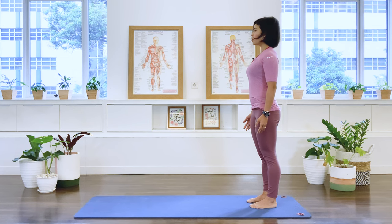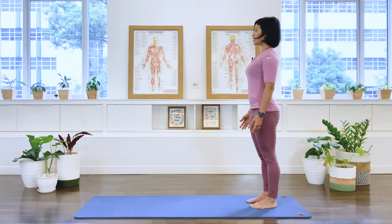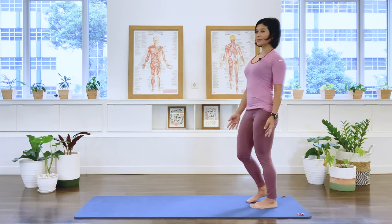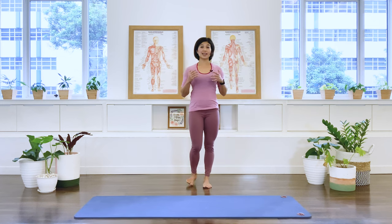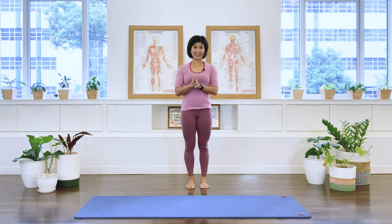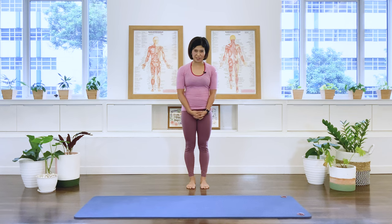Feeling the front of the chest opening across the front of your body. Inhale to the nose and exhale. And let that go. Thank you friends for joining me today. I'd like you to observe how you're standing today at the end of the class. Perhaps after this, find a mirror, stand in front of it and see how you feel. Thank you for joining me today, and I wish you a lovely day.